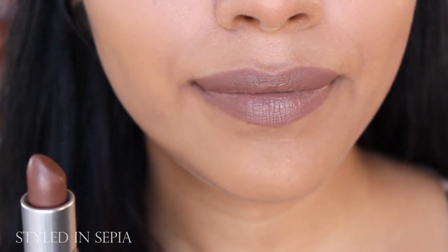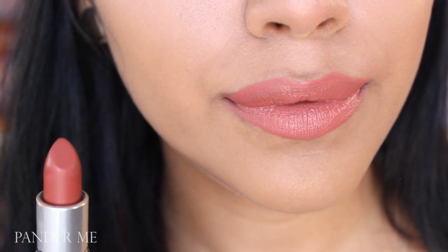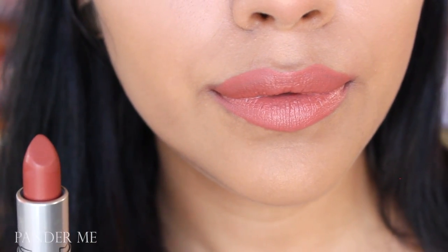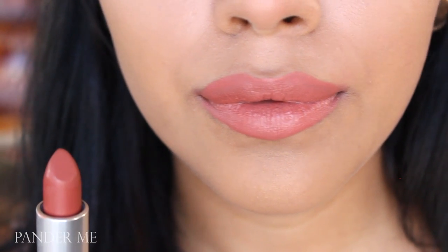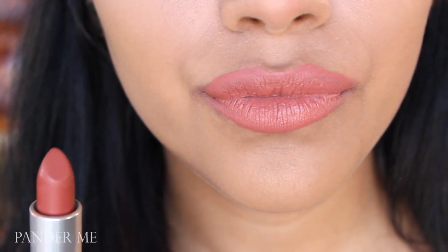The next one is called Pander Me and this is a really pretty pink. It's almost an orangey-toned lip, but it's really beautiful. I actually really liked it. It's something that I'm so glad that I bought.